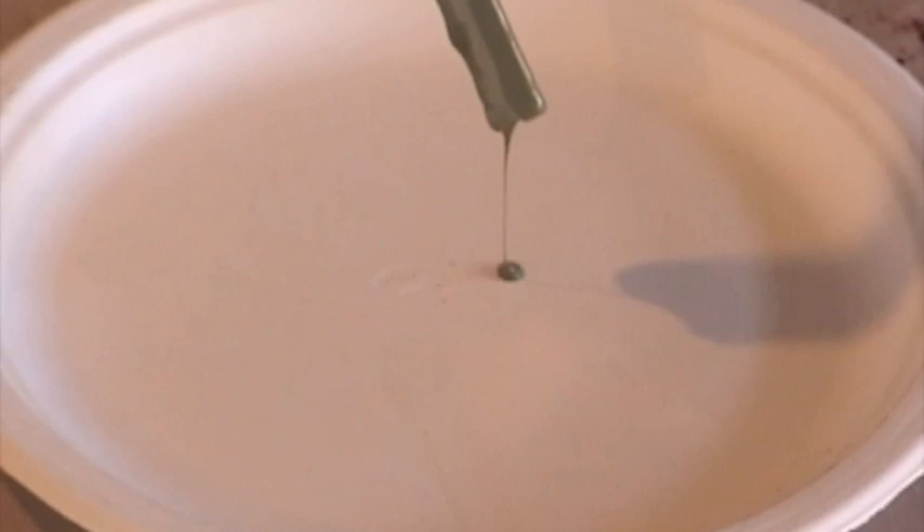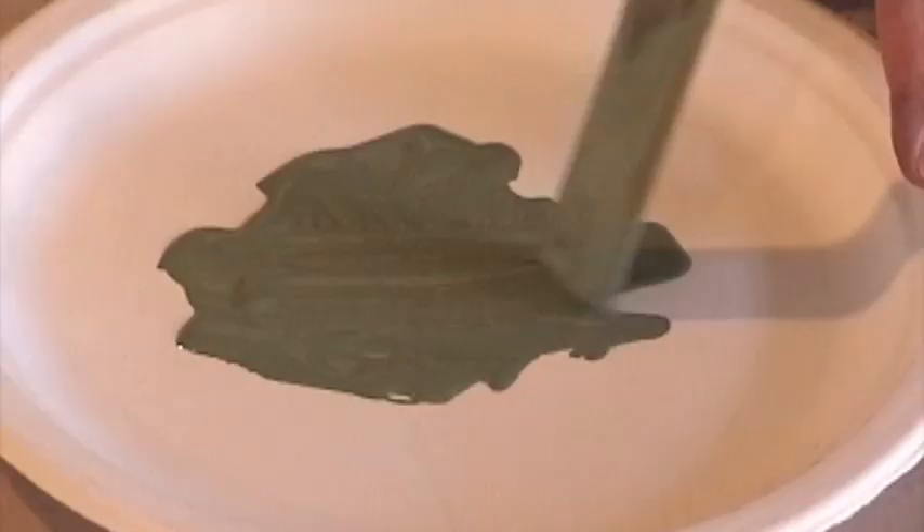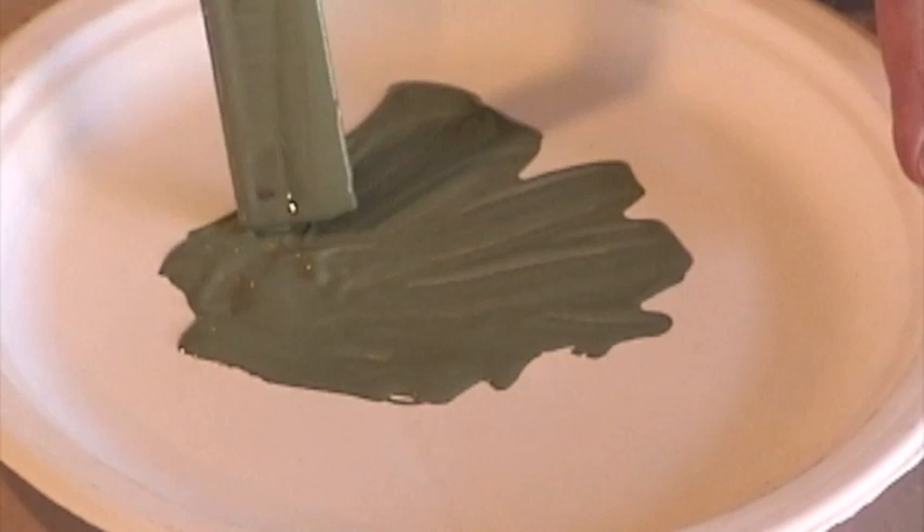Hi, I'm Lisa Currie-Mayer from CanvasWorks Floor Cloths. This is a little demonstration about how to stencil on canvas. First, we're going to start by putting a little bit of latex paint on a paper plate. The paper plate will help absorb some of the paint so it won't be quite as runny.